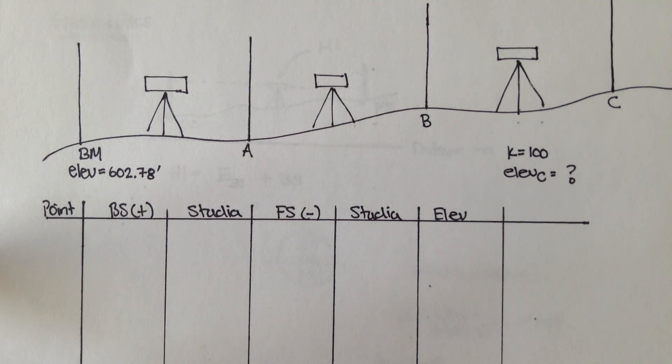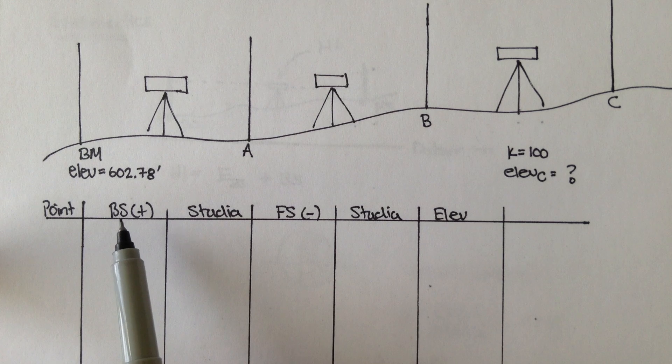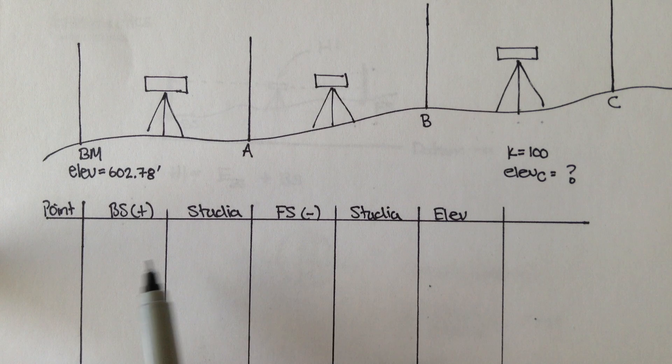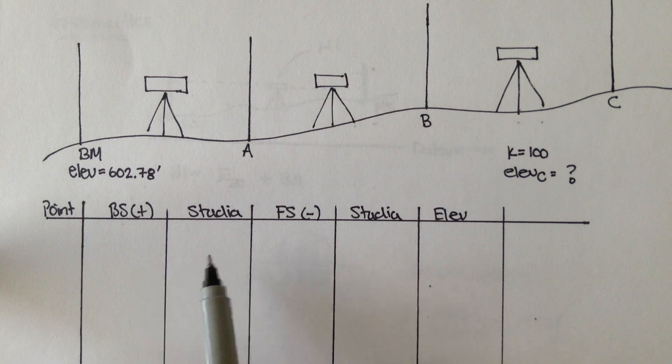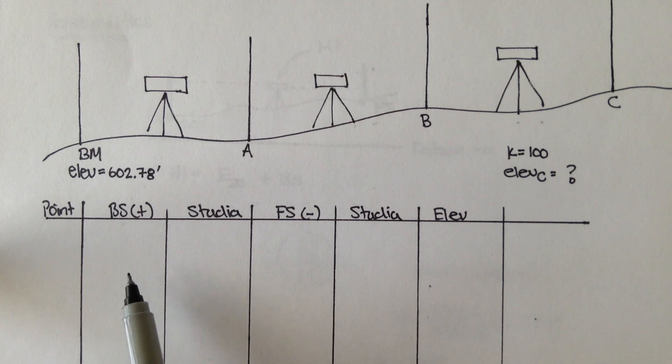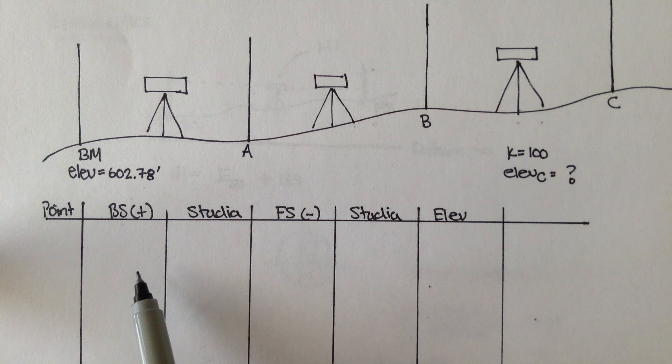Remember, the main difference between differential leveling and three-wire leveling was that instead of taking just one reading for the backsight, now you're taking three. And because you're taking three, you need to check if the stadias, or the half stadias of those three measurements, are in check — roughly the same. If they are, we can move on to the next measurement.